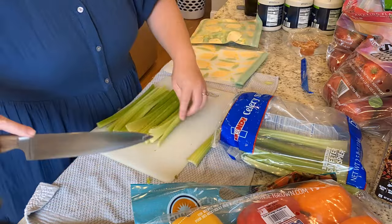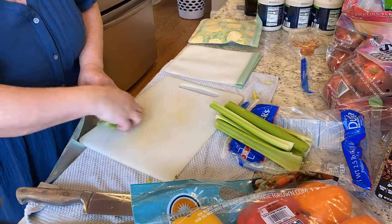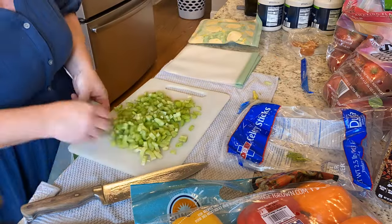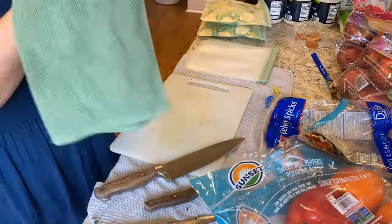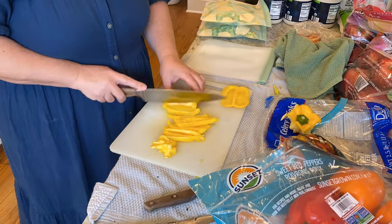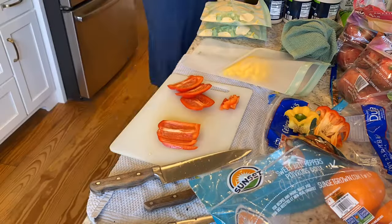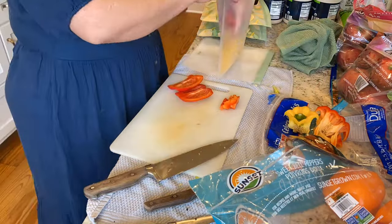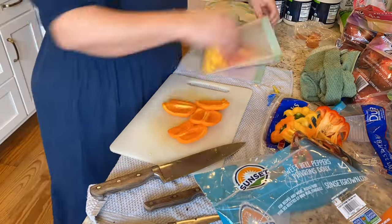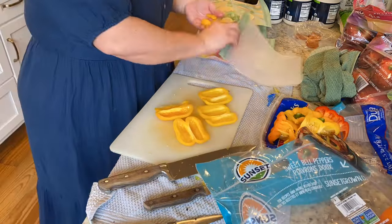In my April grocery haul I also purchased celery and bell peppers. The bell peppers are a good price right now coming into spring, and celery is always pretty cheap. I don't have either of these on the menu this week, but I'm prepping them by slicing the peppers and dicing the celery and putting them in silicone freezer bags so that when I do need to use them, it'll be super easy to just break off a chunk or grab some peppers and use them for things like stir fry, fajitas, or the celery can go in soups or casseroles. It's just one more step that I'm saving myself later.